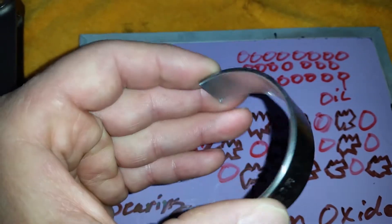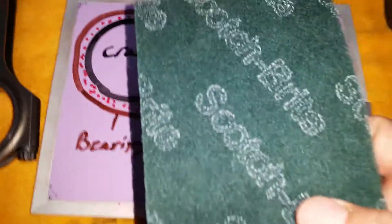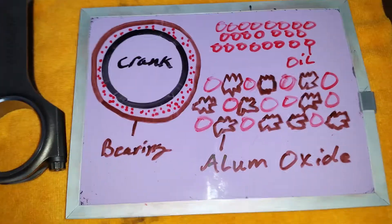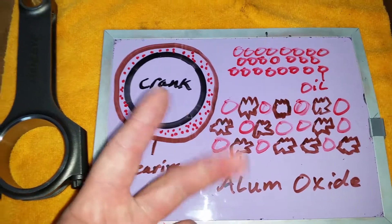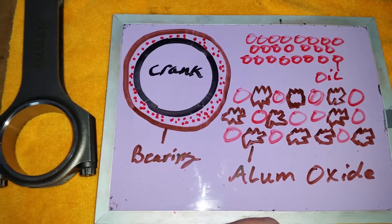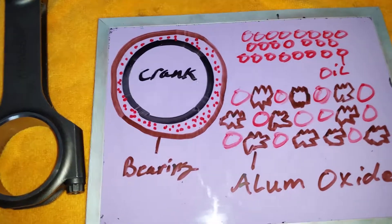Whatever you do, do not use these things. I know it's tempting, but it's really not worth it. There are other, much better ways of cleaning your cylinders that will remove all of the metal introduced into the crosshatch from cutting, boring, and honing. One of those ways I detail in another video involves ATF and magic erasers.